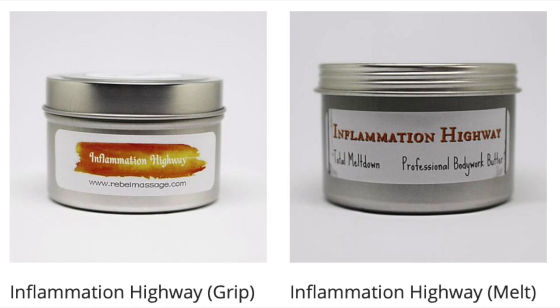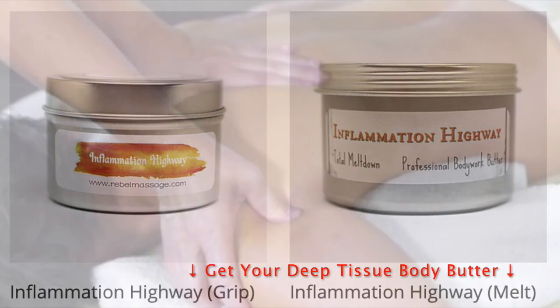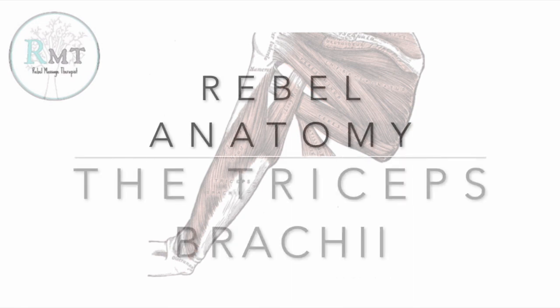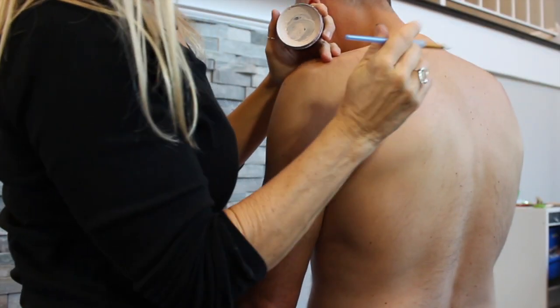Today's video is brought to you by Inflammation Highway, professional grade deep tissue body butter made by yours truly. I will include the link in the description below, because — well — inflamed triceps.